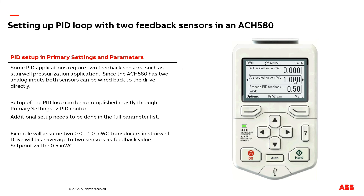As you can see, I have zero and one inch of water column. The average of that would be a half inch of water column. Now, I'm going to adjust analog input one to be a half inch of water column, and let's verify that my process feedback goes to 0.75 inches of water column.